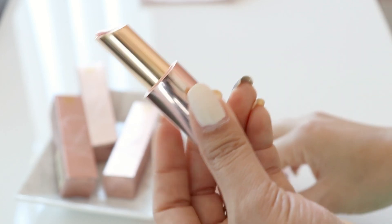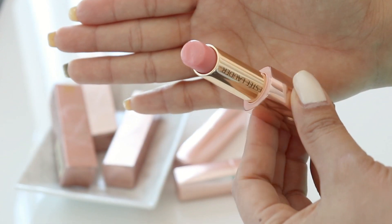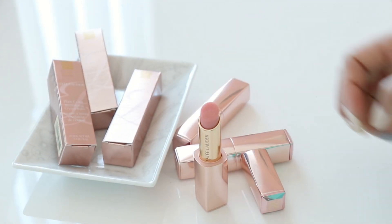Let me show you a close-up of the packaging — it's very nice. I love that it's finished in a rose gold glossy finish; it really feels luxurious. It has a magnetic closure, which I really like. Now let's do some application — I don't have anything on my lips right now.